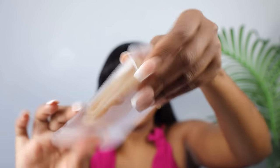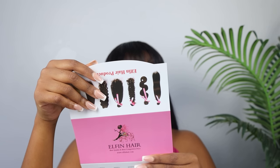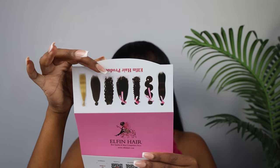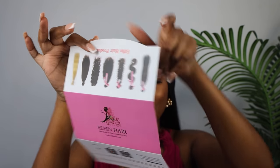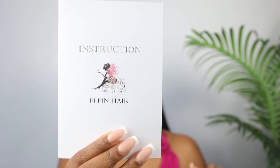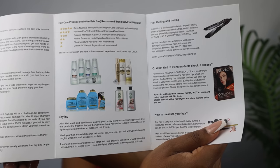They also gave me this edge grip — I've never used this before, but yeah they included it. Then you have these two booklets: one says 'Dear VIP customer, thanks for choosing Elfin Hair, hope it is a valued purchase experience. Please check the parcel if it has any problems and we will try our best to help you.' It also has their contact info — Facebook, YouTube and Instagram. The last pamphlet is an instructions pamphlet on how to take care of your hair.